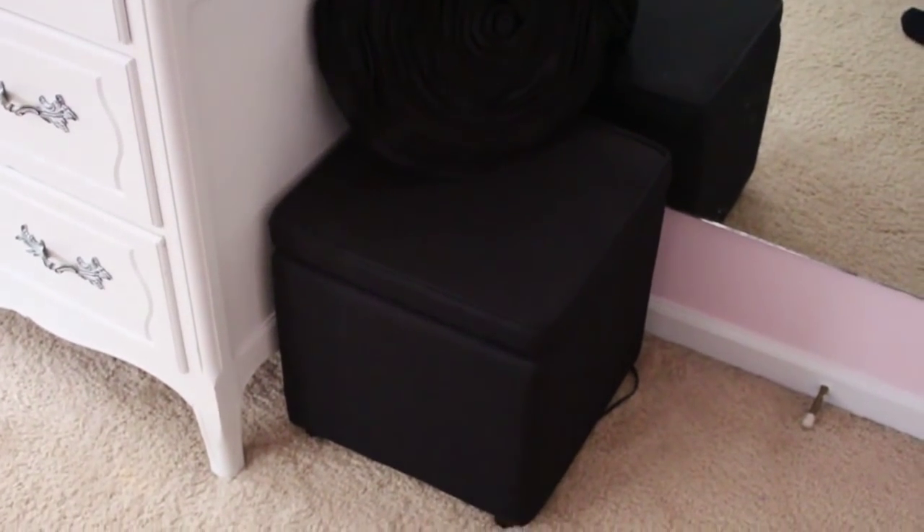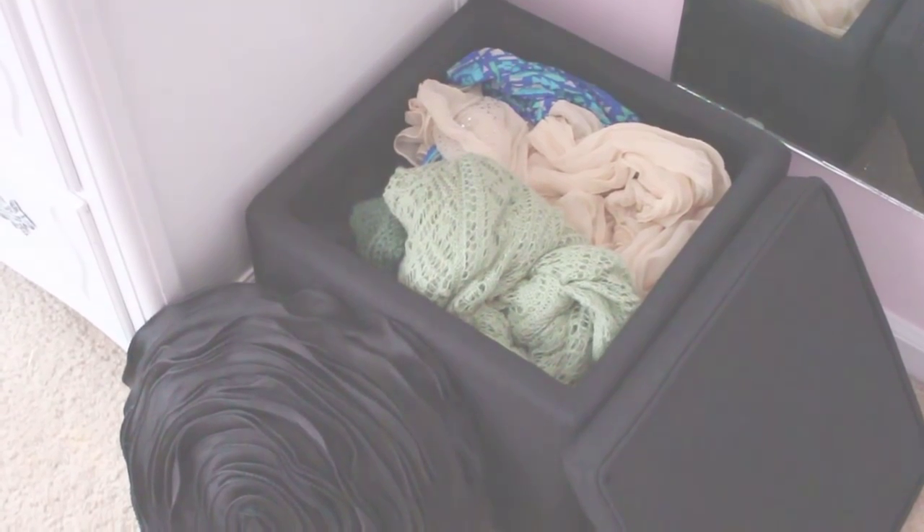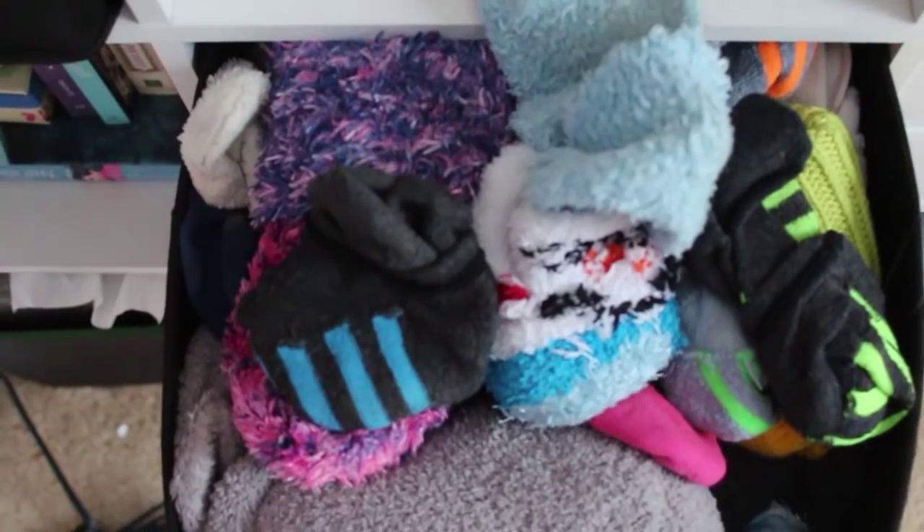The first thing I recommend getting to stay organized are bins or cubes. These are great for throwing scarves, bras, and socks in. I have a cube for my scarves — scarves are annoying to hang up, they don't need to be folded, they don't get wrinkly, so you can just throw them in there. For socks, I put all of those in a little bin and it looks so neat and tidy — you'd never guess there's an insane amount of socks stuffed inside.